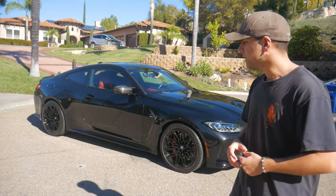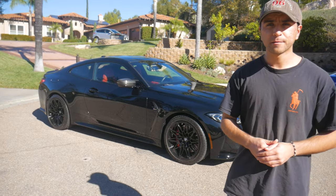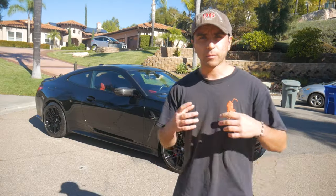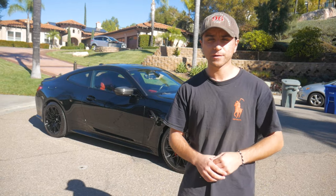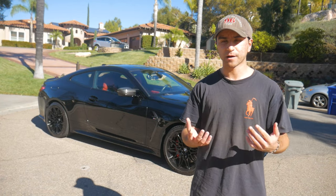The only modification that has been done to this car — if you'd even consider it a mod — is wheel spacers. I don't know the specific size off the top of my head, but they'll be listed in the description box below. Please leave a thumbs up and subscribe to the channel if you haven't already, and let's dive right into the install.